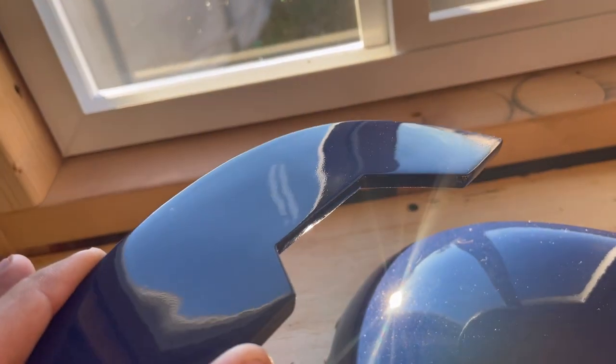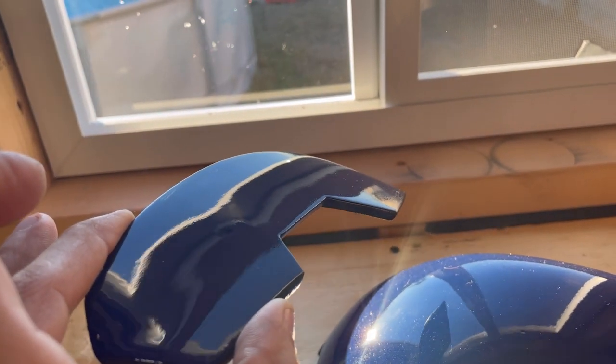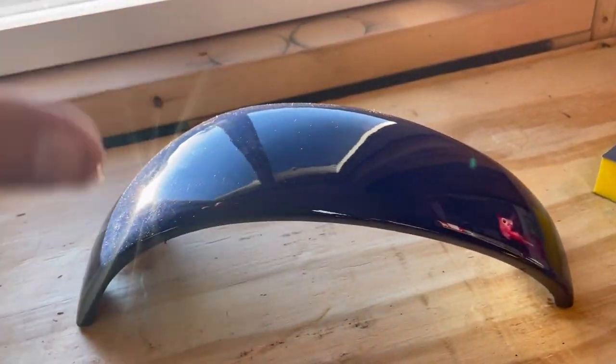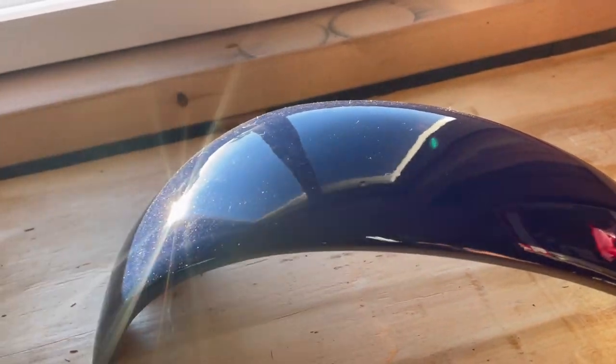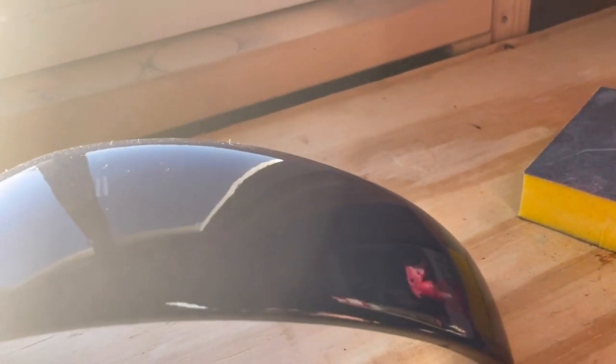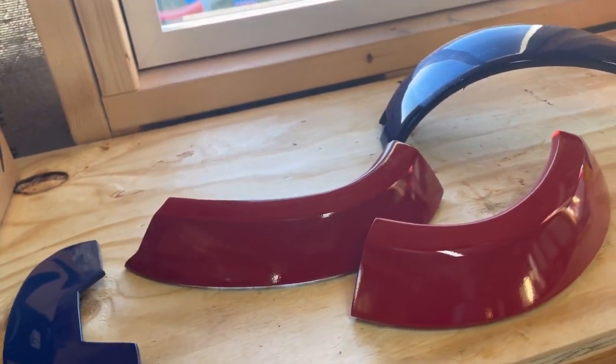I basically wet sanded this down and buffed it, polished it, and then applied a coat of clear. There are still some blemishes, so this still has some wet sanding to do — but it looks way, way better. These parts here don't really have any major defects. It was really just the blue ones that have all those blemishes. I was working in the shed putting shelves up — there was just too much air moving around and all this dust landed on the paint. So I'm going to hit these with 1000 grit, then 3000 and 5000, buff and polish them down, see how they look, and then probably add another layer of clear and repeat as needed.